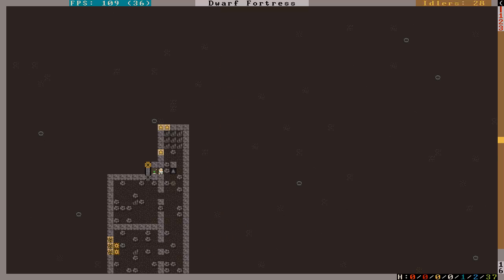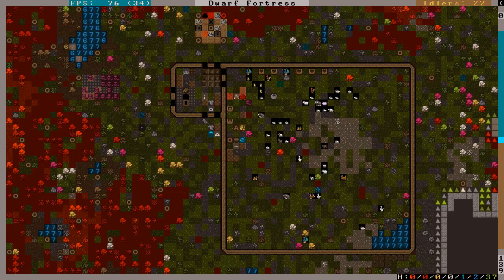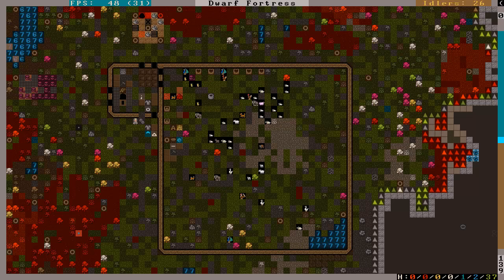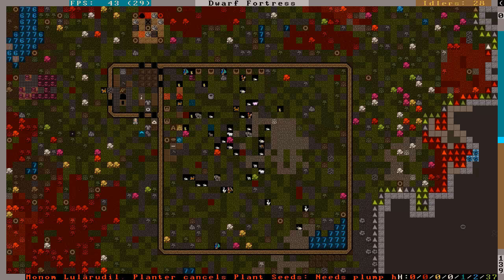It did actually smooth that floor — that's cool. He's going to do his job. I'll come up here and see. I wish there was a way to tell when it was time to shear animals and whatnot.